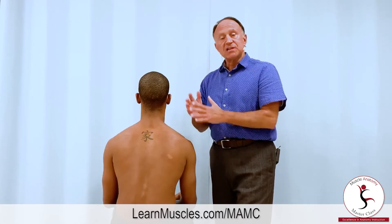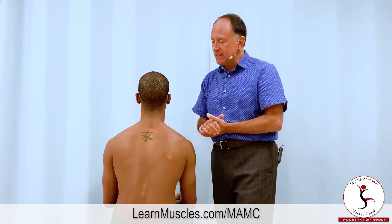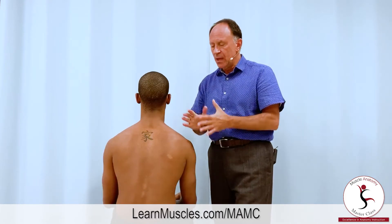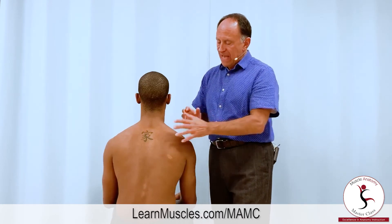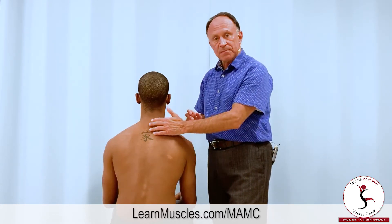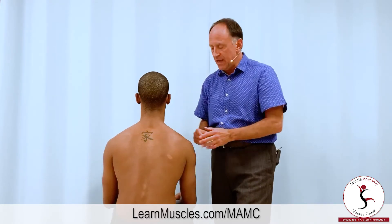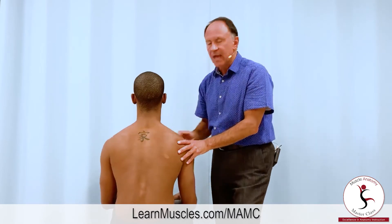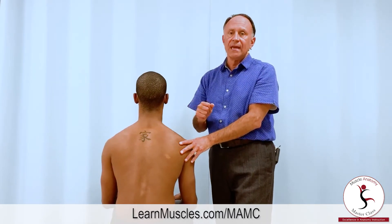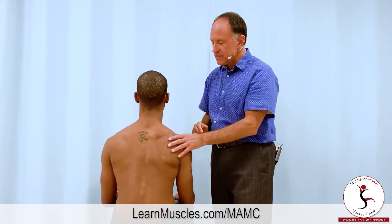The rhomboids attach to the spine and the scapula. The scapula is clearly the more mobile attachment, so let's see what the rhomboids can do to the scapula regarding joint actions. The scapula is more lateral than the spinal attachment, so the scapula would be pulled medially toward the midline — that would be retraction of the scapula at the scapulocostal, or scapulothoracic, joint. Justin, can you show us retraction? Perfect.